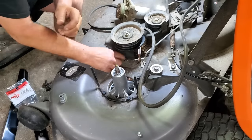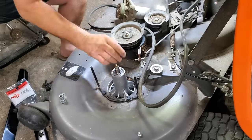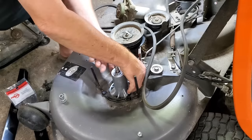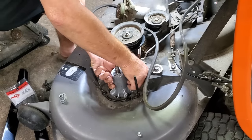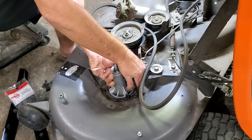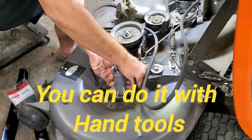I know everybody doesn't have impact tools and all that. If you don't, that's fine, folks. Take your time — you can do it with your hand tools. It's not a big deal. I understand — it's not worth the investment.